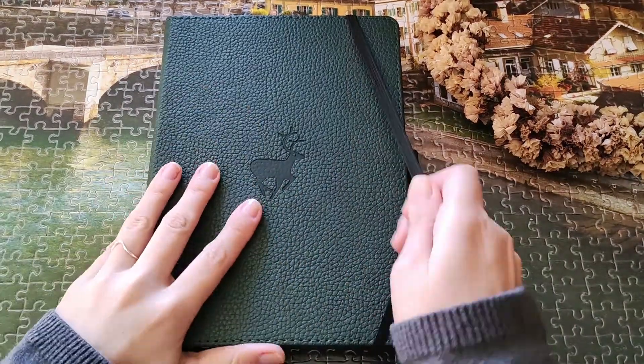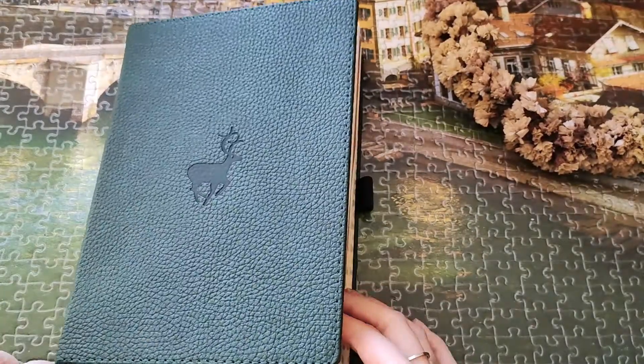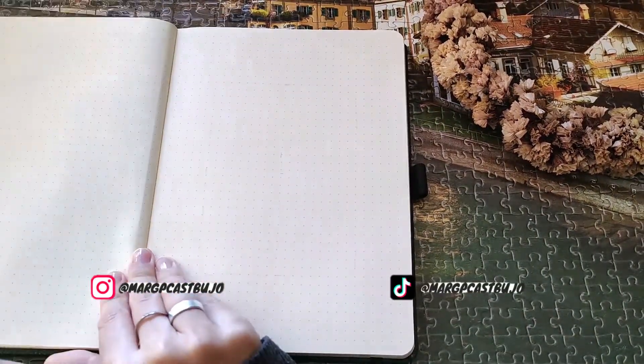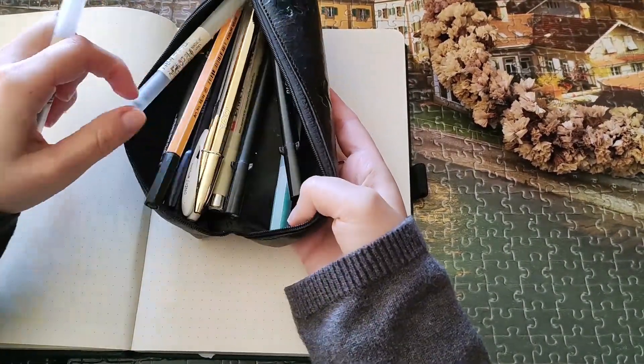Hi! My name is Margarida and welcome to a new video. This video is my February 2022 plan with me video. I'm going to show you how I did my spreads on my bullet journal for February this year.